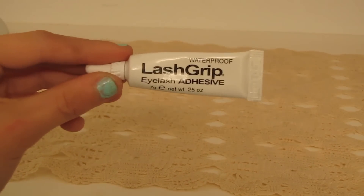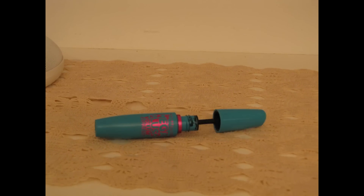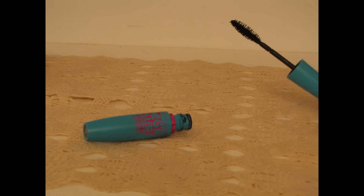And now it's time for falsies, which is super fun — it's probably the most fun part of this. I'm going to take this Lash Grip lash glue by Ardell, which is waterproof, and apply a thin strip of glue to the lashes, then apply them as close to the lash line as possible. Now I'm going to curl my lashes to prep for mascara and blend my false lashes with my real ones. I'm using my Maybelline Mega Plush Volume Mascara to evenly coat my lashes.